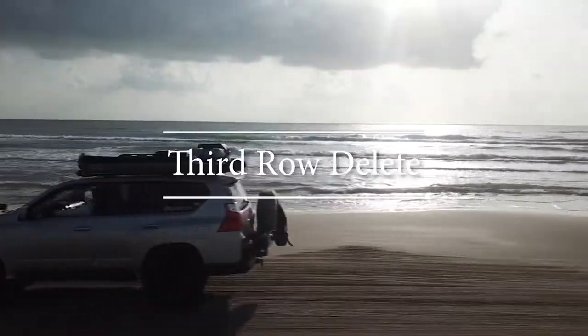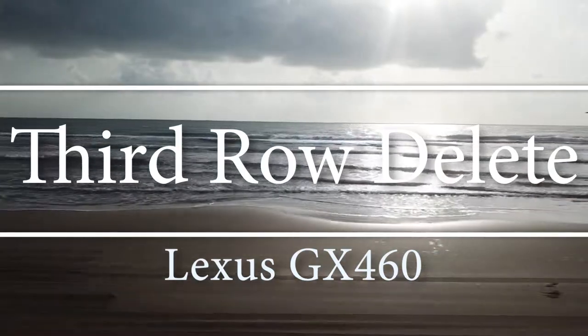I promise you I will be returning to my outdoor adventure soon, but first Sandy needs to transform.